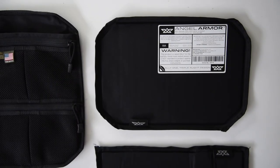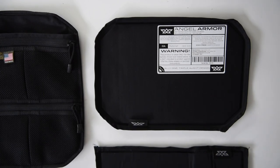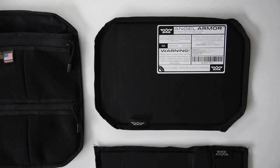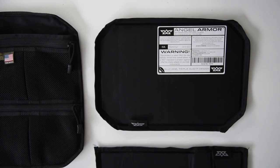So there you have it — that's just a quick overview of our latest Foundry project and collaboration with Angel Armor. We're really excited about this option that we could give some of our professional users and some of our everyday users.